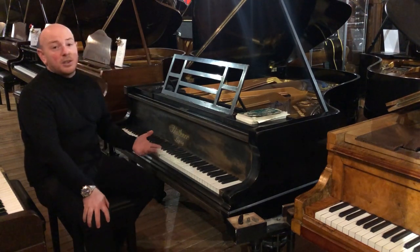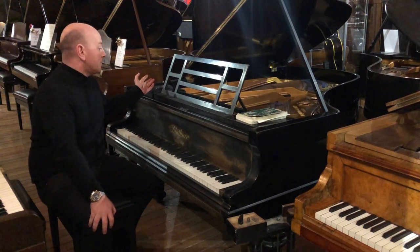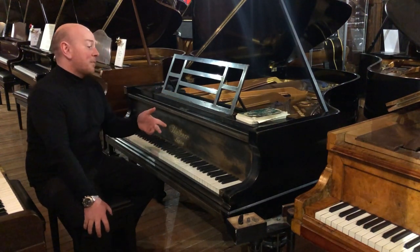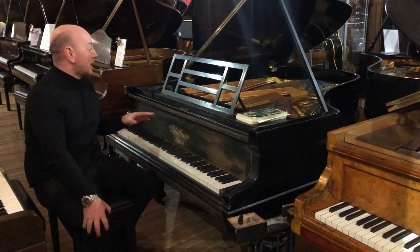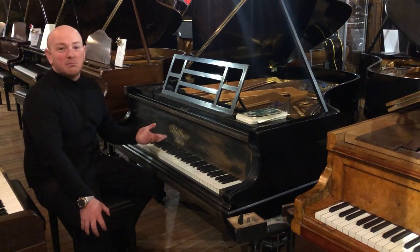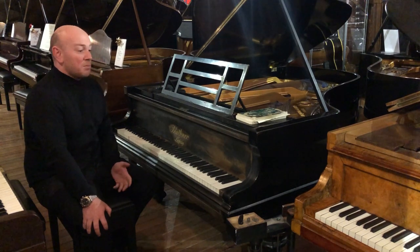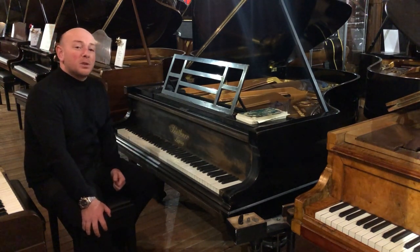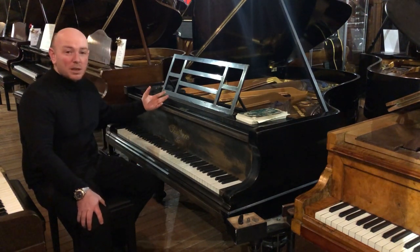If you really wanted, you could have some minor work done. The damper felt definitely needs replaced — the minute you take the damper felt off and replace it, it will stop that buzzing noise, that's all that's causing it. The action will need some minor work to make it a really good playing piano, but you could go to town on it and do a full rebuild or whatever you may want to do.